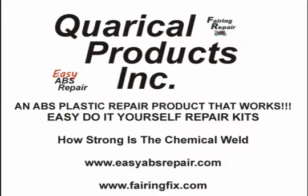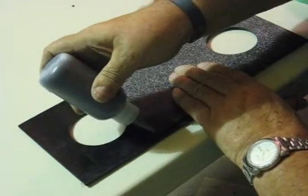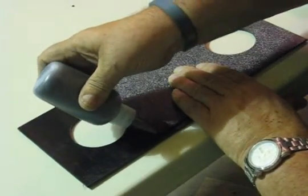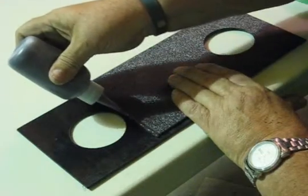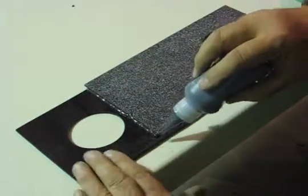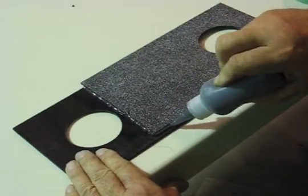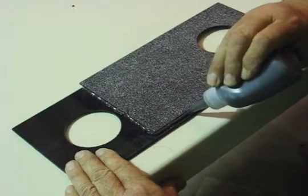This video shows how strong that chemical weld is. I began by taking the two five and a half by nine and a half inch pieces of ABS flat stock that come in the standard Quirical Products additional ABS package, available from our website fairingfix.com or easyabsrepair.com.